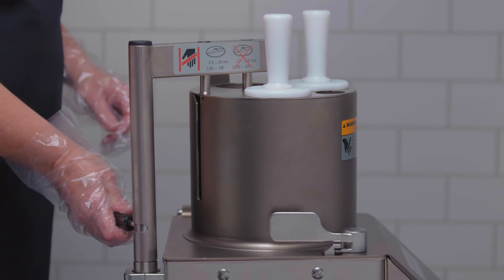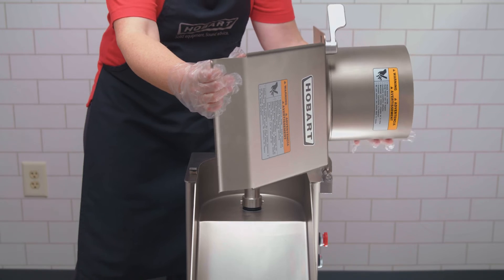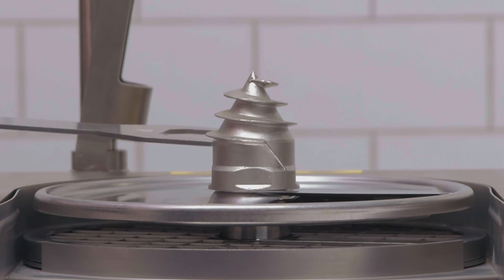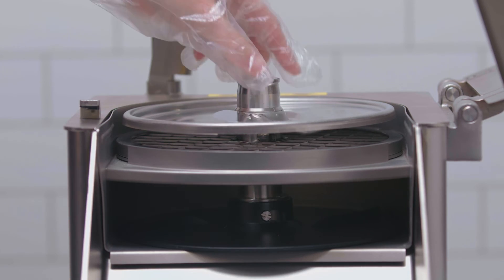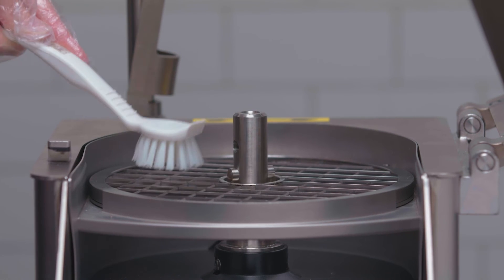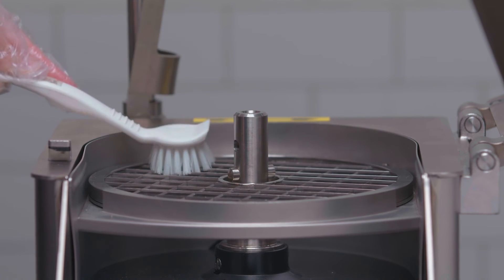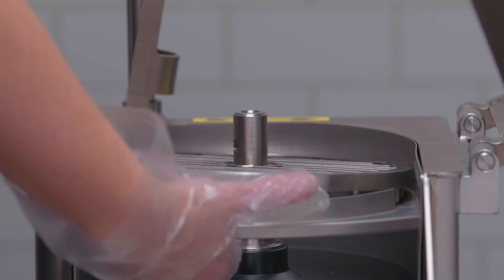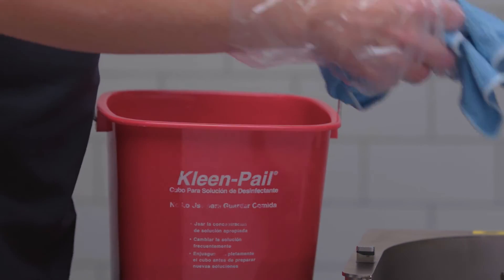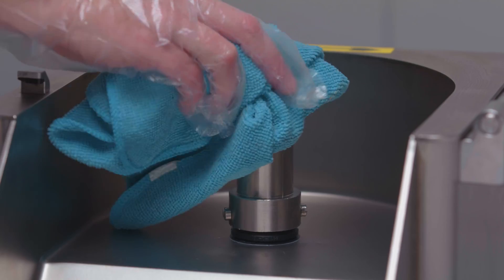To dismantle the machine for cleaning, first remove the manual push feed, bulk feed hopper, or four tube insert. Remove the feed cylinder. Remove the cutting tools by unscrewing the locking mechanism with the wrench provided, then remove the cutting tool. If you have used the dicing grid, before removing, push the remaining leftovers through the top of the dicing grid with the nylon brush provided. Pushing from the underside may damage the grid. Remove the dicing grid, ejector plate, and tray. Wipe the knife chamber with a clean, damp cloth and wipe dry with a clean, dry cloth.